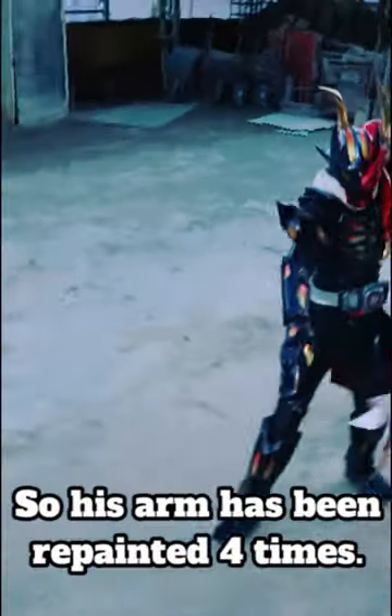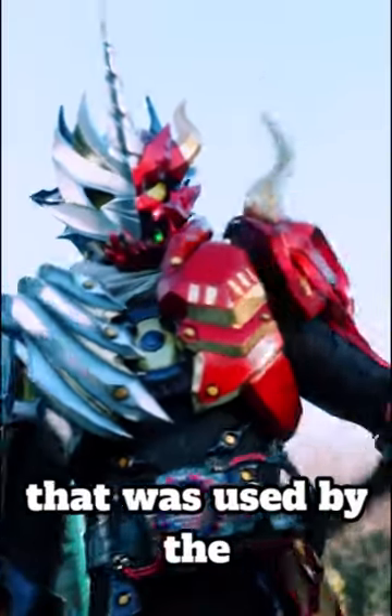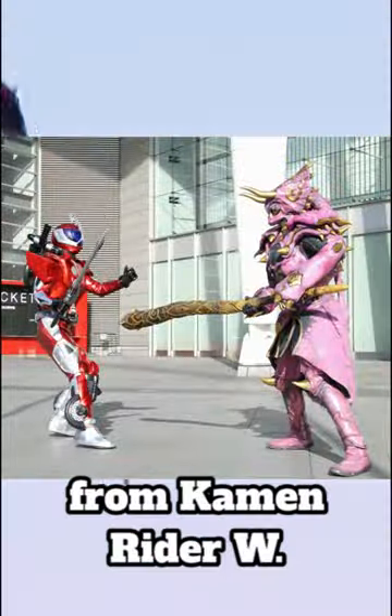So his arm has been repainted 4 times. Druid's club, meanwhile, is a repainted weapon that was used by the Triceratops dopant from Kamen Rider Double.